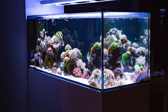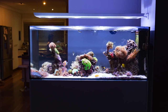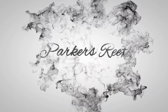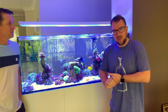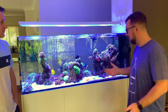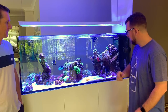Today on Parker's Reefs we review Greg's stunning Red Sea Peninsula tank — truly a brochure quality tank in his own home. Welcome to Parker's Reefs. I'm here today in Greys Point with Greg who's been kind enough to have me in his house for the night and also show me his incredible Red Sea Reefer XX650.